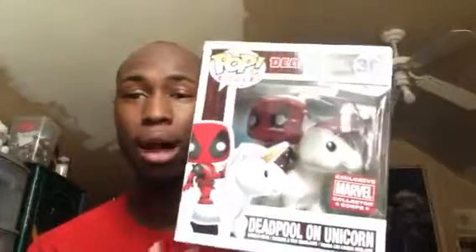This is a Marvel Corp exclusive, and I know it's true because I work at a job where I see nothing but Funko Pops and I haven't seen this at all. So this is awesome. This is definitely standing in the box like the rest of my stuff.